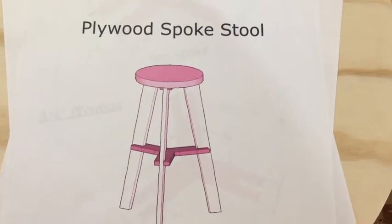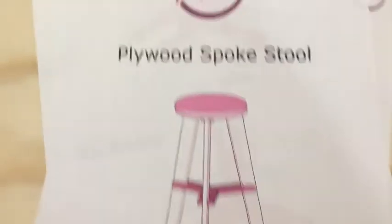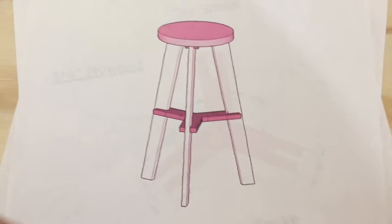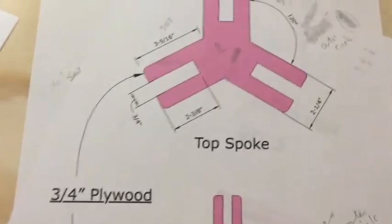I am working on making some stools. I saw this neat little video planned by Apple Walkers, I think, on YouTube. Just a little tri-stand and you make these connectors to hold the legs.